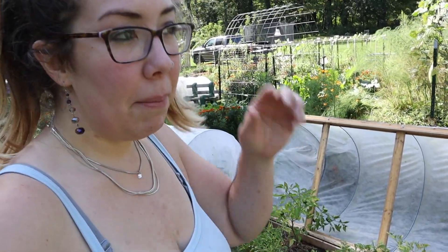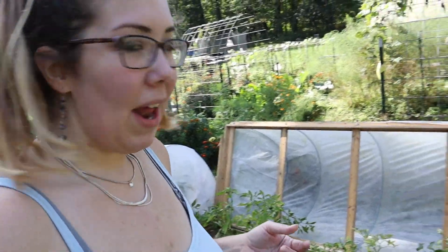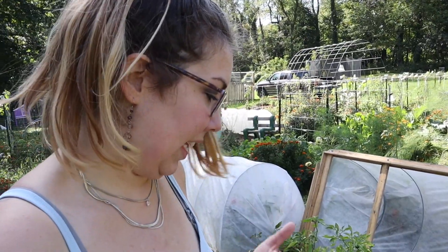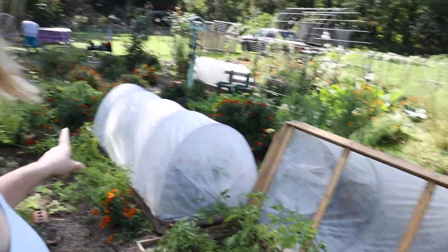I should have done this probably a couple weeks ago because we have been getting cold nights, but the lowest it's been at night so far has been 48 degrees — not freezing, but I've already noticed a lot of yellowing on the pepper plant leaves. Why not try it out and see how it goes? I'm going to keep working and get everything tucked in.